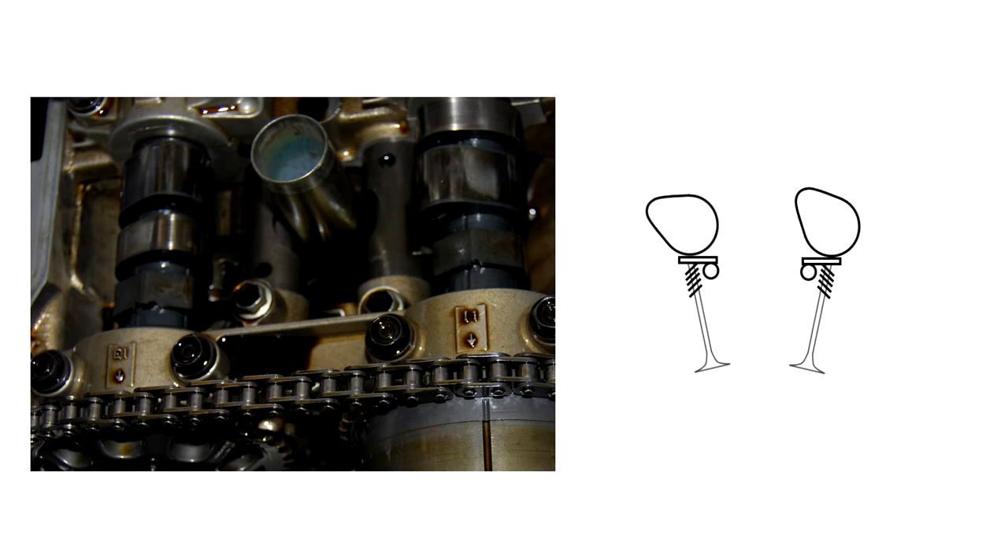After measuring cylinder 1, just keep rotating the engine until another set of camshaft lobes gets lined up. I rotated the engine by putting it in first gear and rocking the car forward, which caused the engine to slowly rotate.